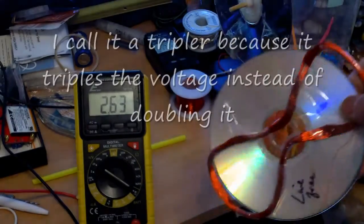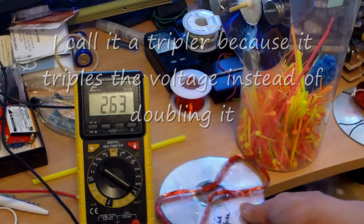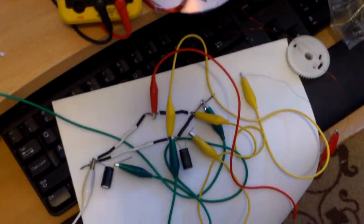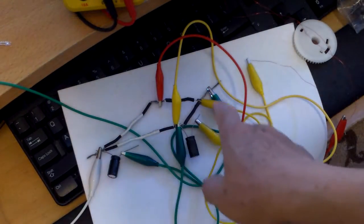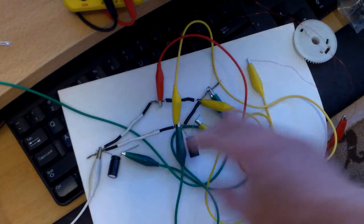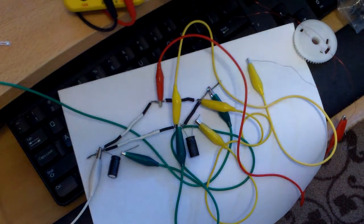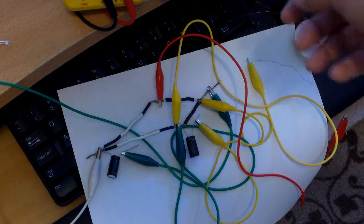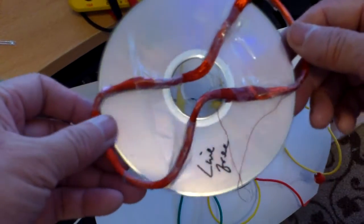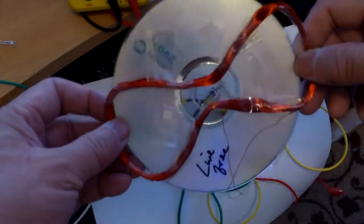So now I am trying a voltage tripler. This is the setup I have here — this is a rectifier and two capacitors. This effectively triples the voltage from a maximum of 1 volt to 3 volts. Even though it tripled the voltage it is still 3 volts at the maximum and it is lacking.